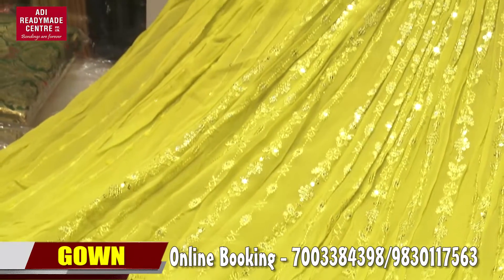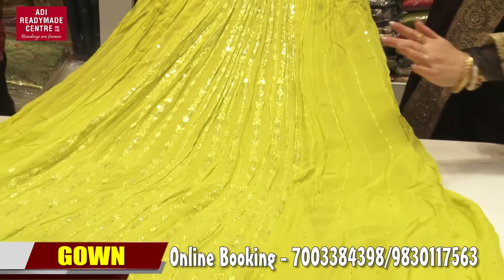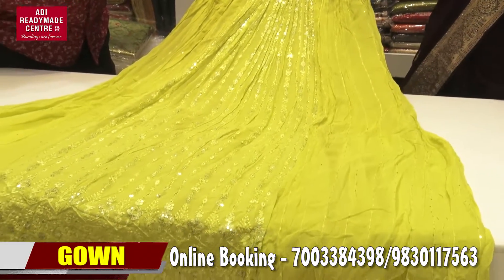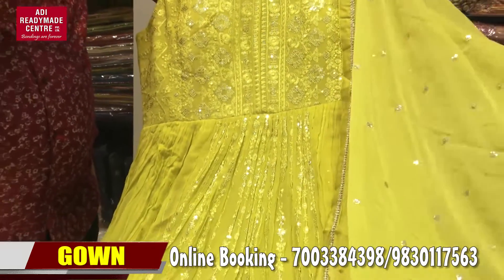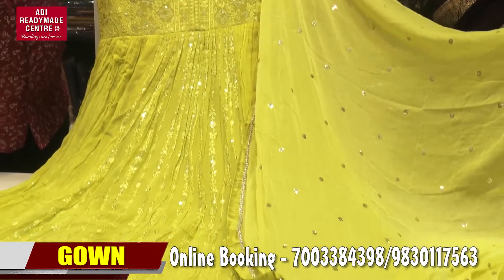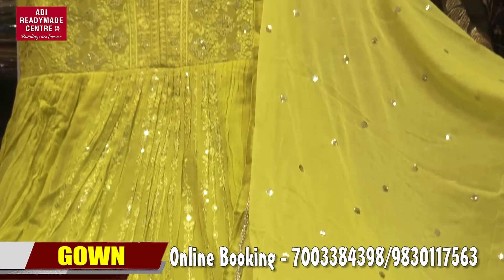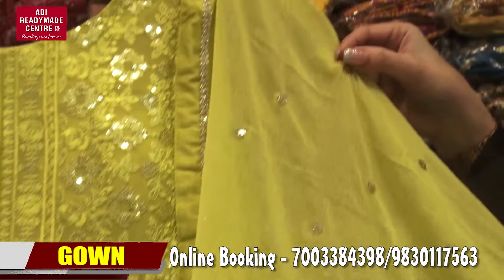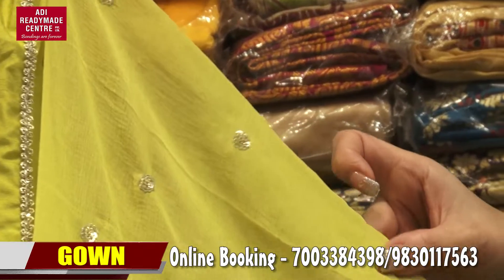The middle portion and sides have sequence work. The whole neon green all-over work is very beautiful, and it comes with a neon green dupatta. Wow, it's in stock. Look at the sequence — the highlighted florals on the dupatta are stitch-sequenced beautifully, forming a full shape.